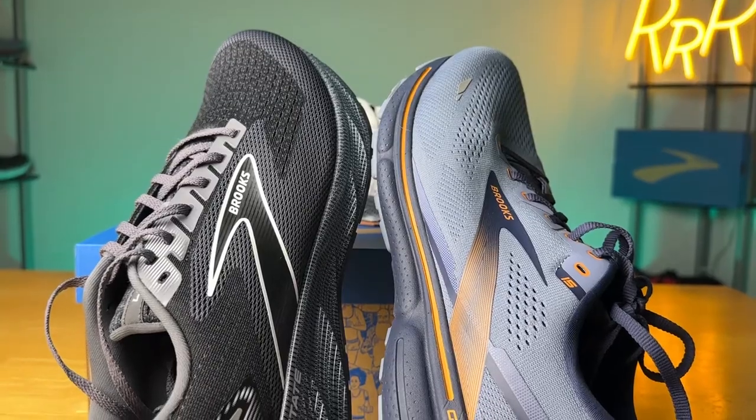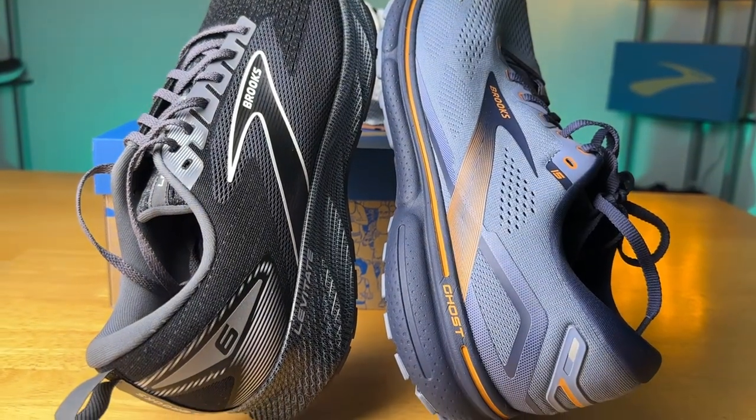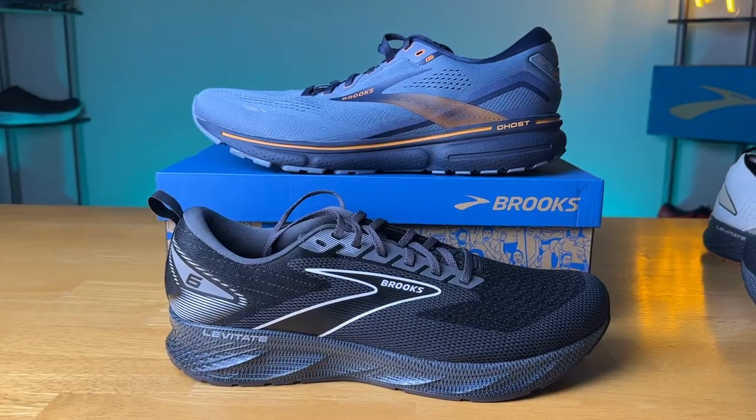Both shoes work well overall. The Ghost is probably more oriented towards slower and long runs, while the Levitate is going to be for a faster daily trainer. Both work well for a wide variety of runs and it comes down to your personal running style. The Ghost has a 12mm drop while the Levitate has an 8mm drop — another big factor in choosing. The Ghost is bulkier with a focus on softness and cushioning, while the Levitate is more streamlined with more energy, pop, and a longer-lasting midsole.